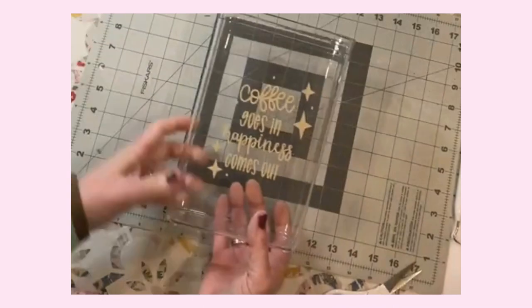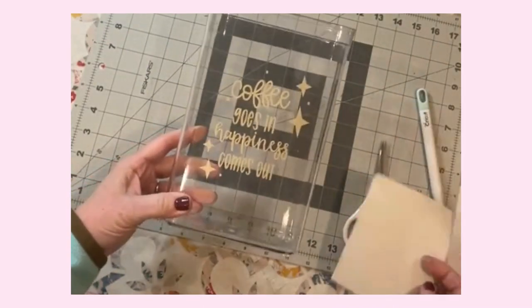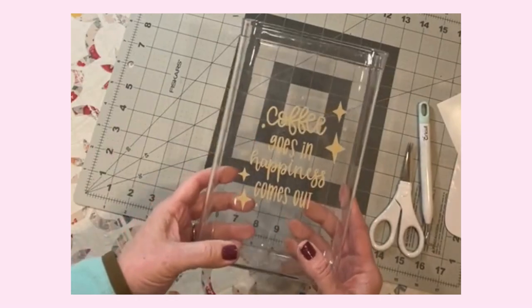Thank you for joining me. I hope that this inspired you to just add a little extra happiness to your coffee making routine, and I will see you next time. Happy crafting! Thank you all so much for watching today — I'm so glad you could join me at my craft table. If you're not already, I'd love to have you as a subscriber, and don't forget to hit that notification bell so you'll know when new videos arrive. Have a great day and as always, happy crafting.